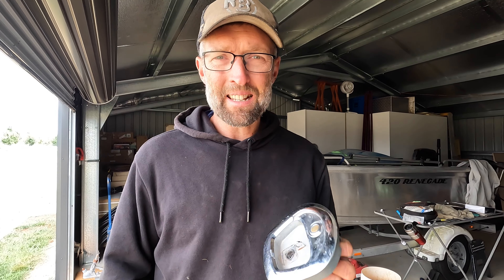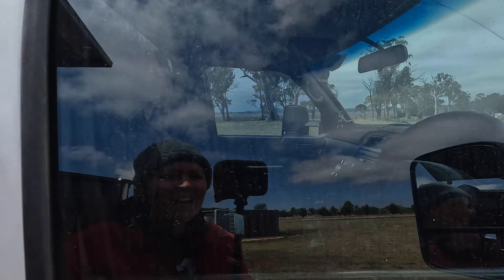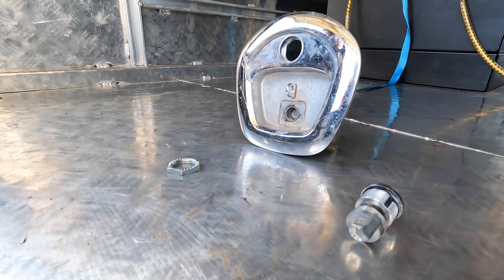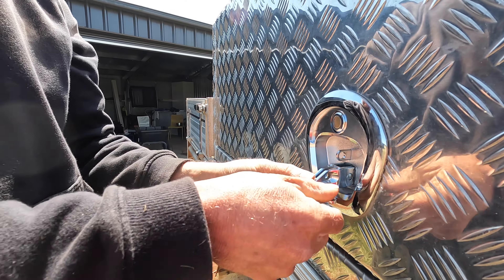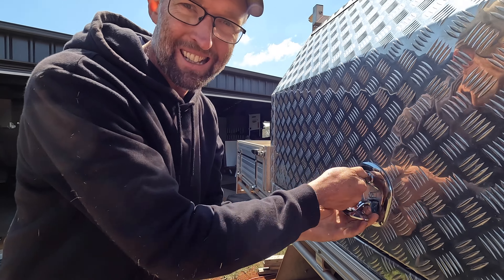When we were in Sydney, someone tried to break into the canopy of the ute. Bloody mongrels. They snapped off the handle on one of my locks, and they had a go at each door — three attempts on each door. We are so lucky they didn't get into the canopy or the cab. I've already fitted the new lock, but I want to take the old cylinder from the broken lock and put it in the new lock so both sides of the canopy are keyed alike. Success — same key on both sides now.